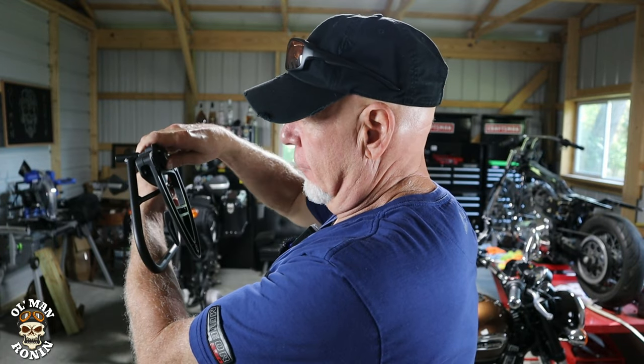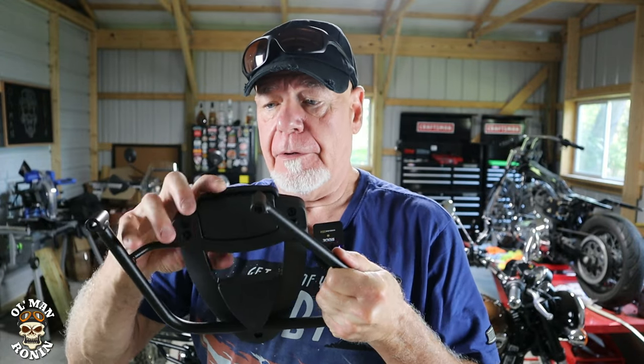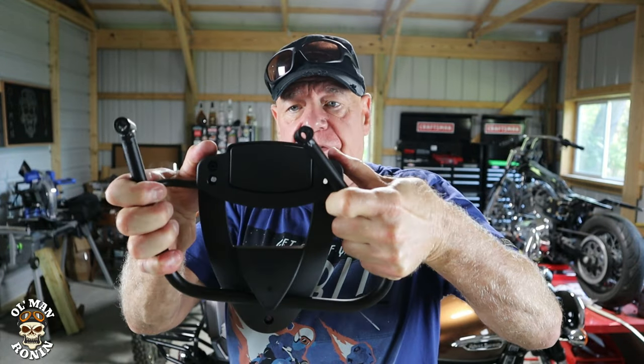It goes down like this, snaps in place, and there's a lock in the back. That's pretty cool because a lot of times you want to go into a bar, winery, brewery, dinner, or just run into a gas station restroom, and you want to make sure nobody can just take those bags. They send you a couple of keys so you can lock it up.